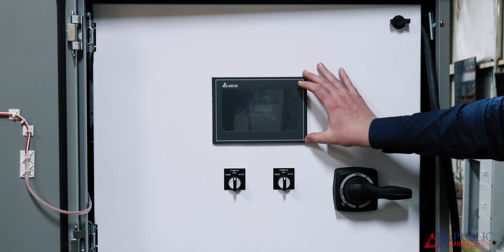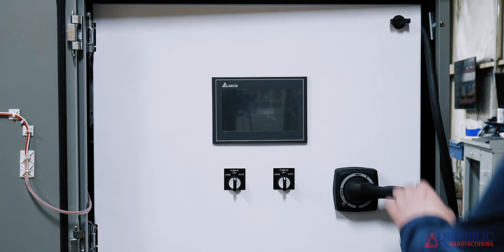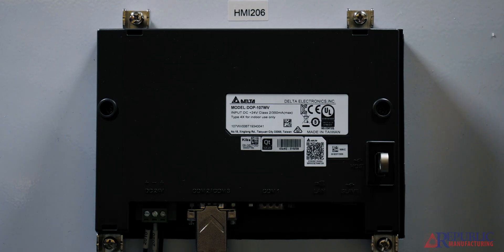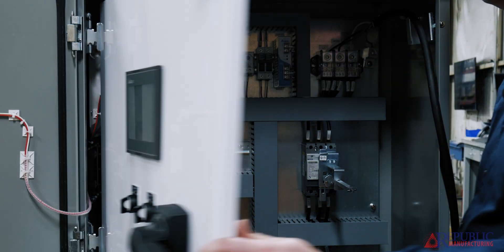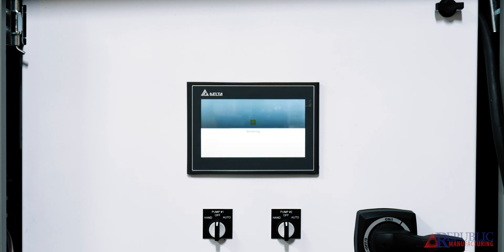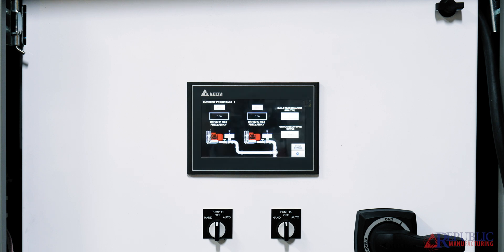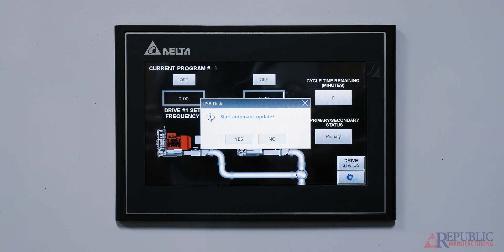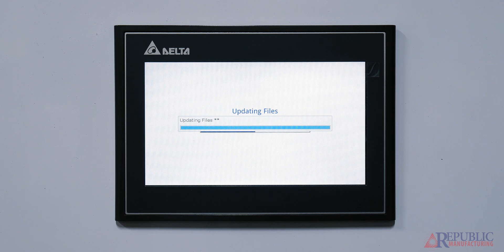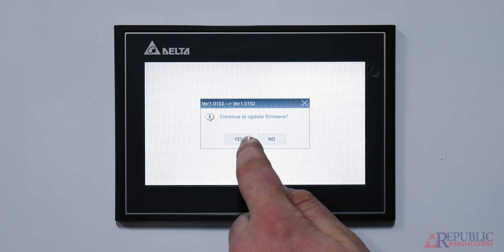Before proceeding, make sure the control panel is off. Then open the door. Plug the USB stick into the back of the HMI. Once you have plugged in the USB stick, turn on the control panel and wait for the screen to boot. After the screen boots, you should see a start automatic update on your screen. Press yes to start the program update. If it asks you to update the firmware, select yes.